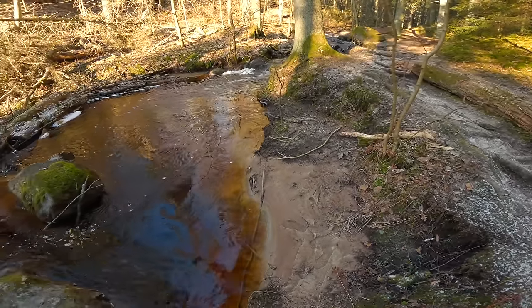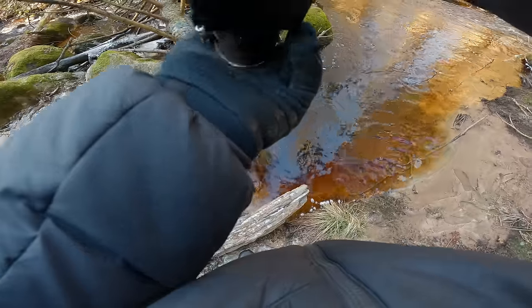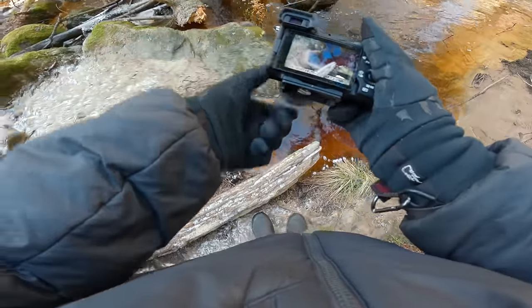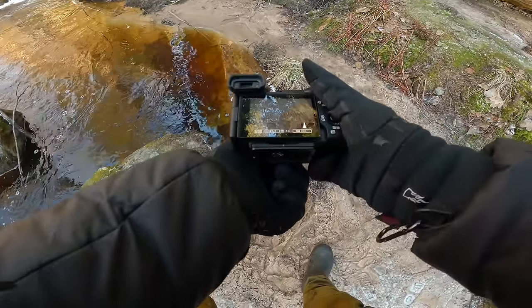Look at the sand, it's very nice. I like this — the sand is like frozen and the texture is very cool.